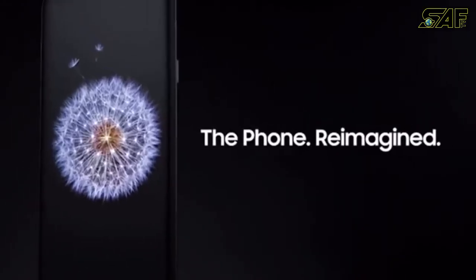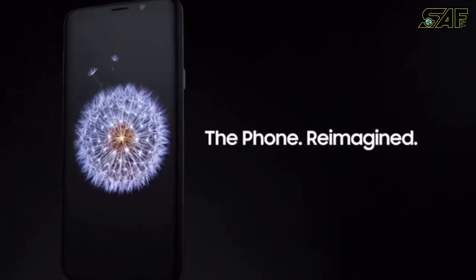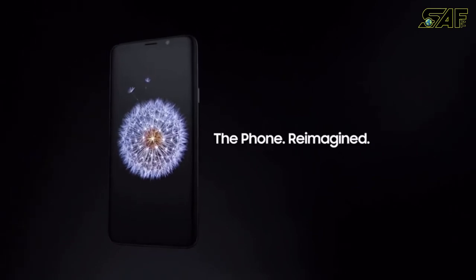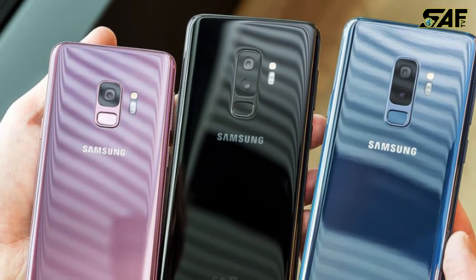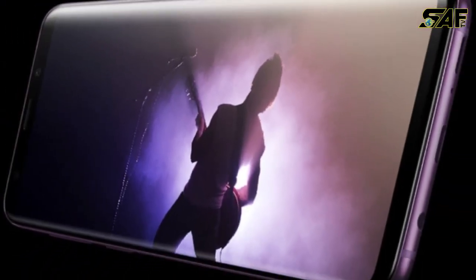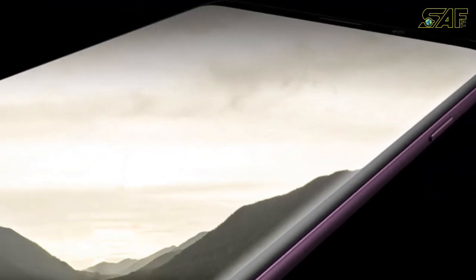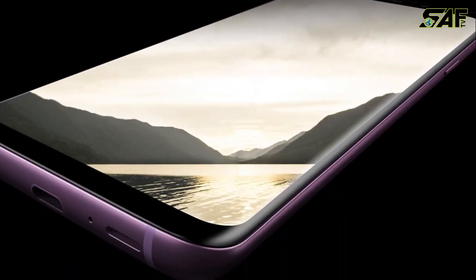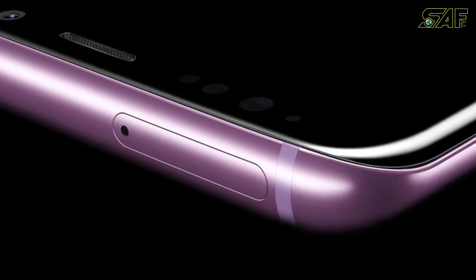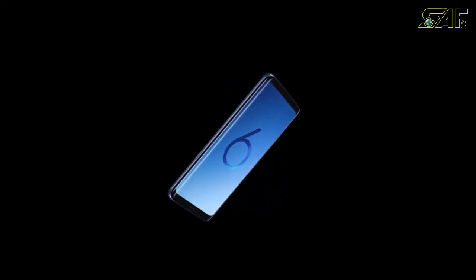That's all about the Galaxy S9 and S9 Plus. So far this is one of the best mobile phones we've seen. Let us know if you buy one and share your experiences. Also let us know any opinions about the video or the device, or anything you'd like to add.